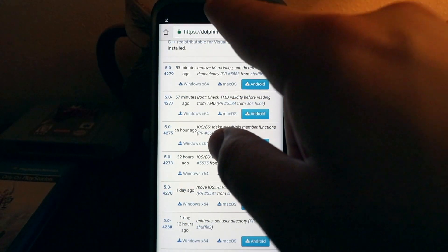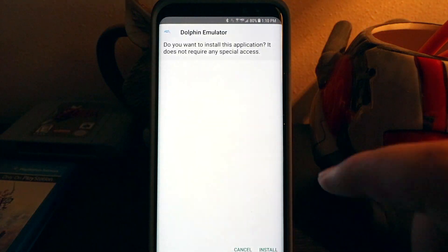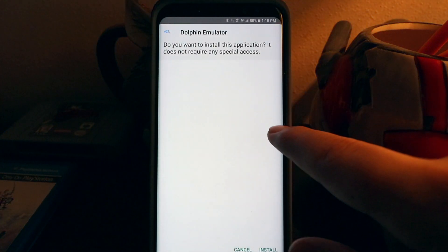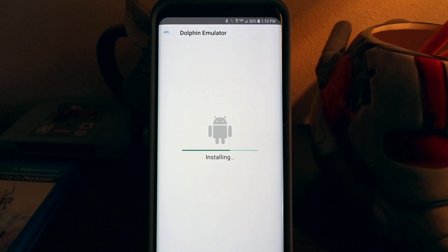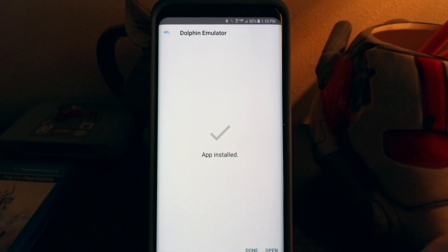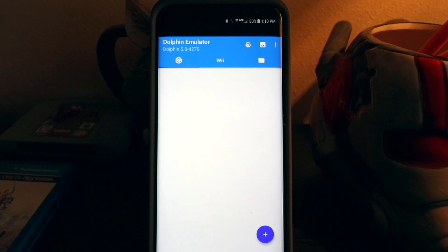It'll start downloading. Once it's downloaded, pull down from the top and click that APK file, then hit Install down at the bottom. So you can see it's installed. Once it's done, hit Open just to make sure it installed correctly, hit Allow for that, and there we go.